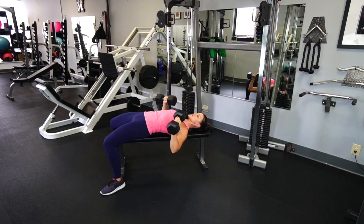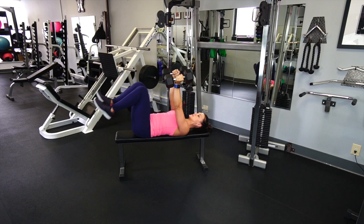Then driving up toward the ceiling like I'm punching the ceiling. Full extension of the elbows at the top so you get some tricep at that finish. Keeping control of the weights in both directions, feet strong and planted into the ground the whole time.